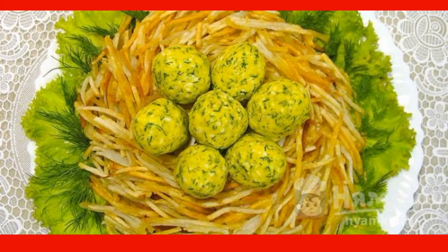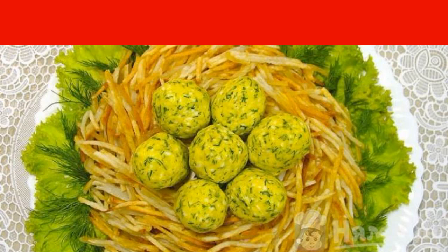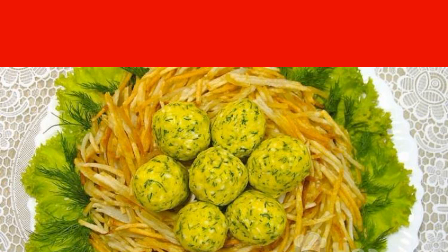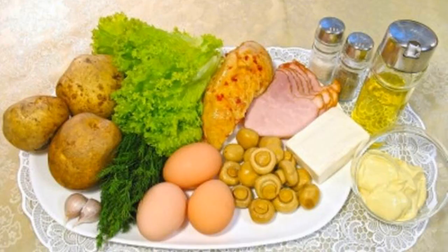Salad Capicales Nest with fried potatoes will decorate any festive table. It consists of affordable products and is easy to prepare. A step-by-step recipe with photos will help you do this. Go ahead and prepare the necessary ingredients.